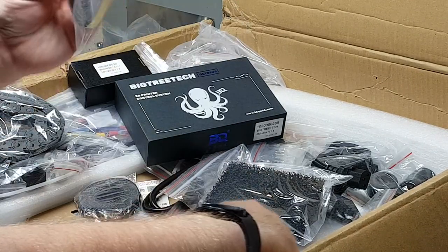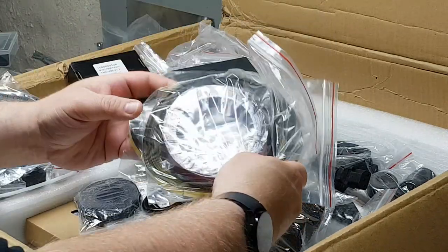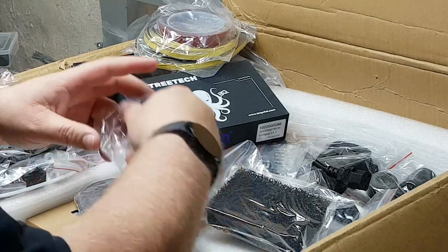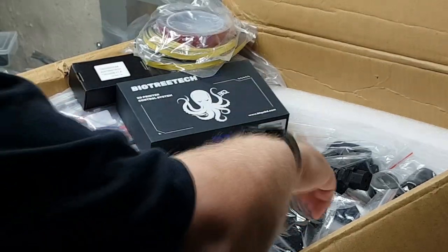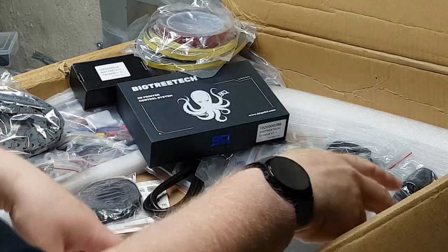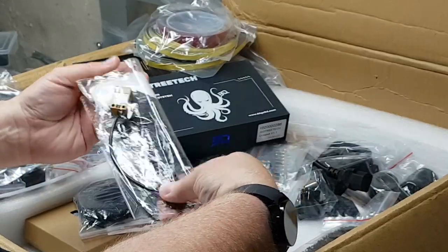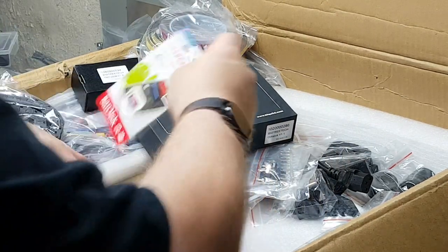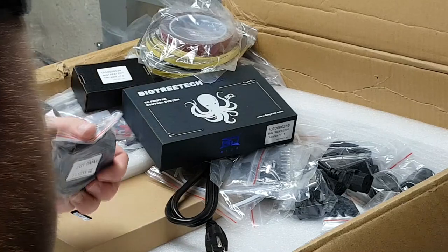It looks like weather stripping, a lot of tape — interesting. We've got another fan, some spongy material that I guess is supposed to be like a filter, a sensor for the bed leveling, and a 32-gig SD card.